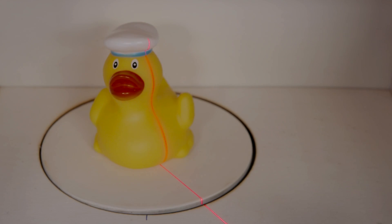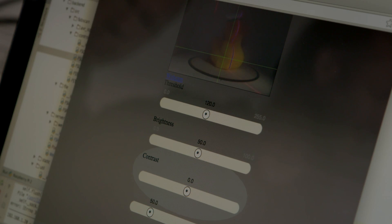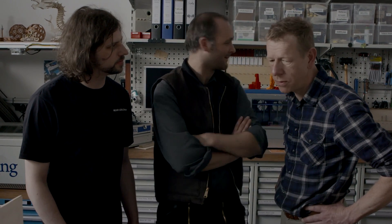Do you know what the first thing is that you have to scan with your new 3D scanner? A rubber duck. Do you have one? Yes, I can bring one. Cool! Done. This 3D object can be printed on any 3D printer now. Cool, I like that one.